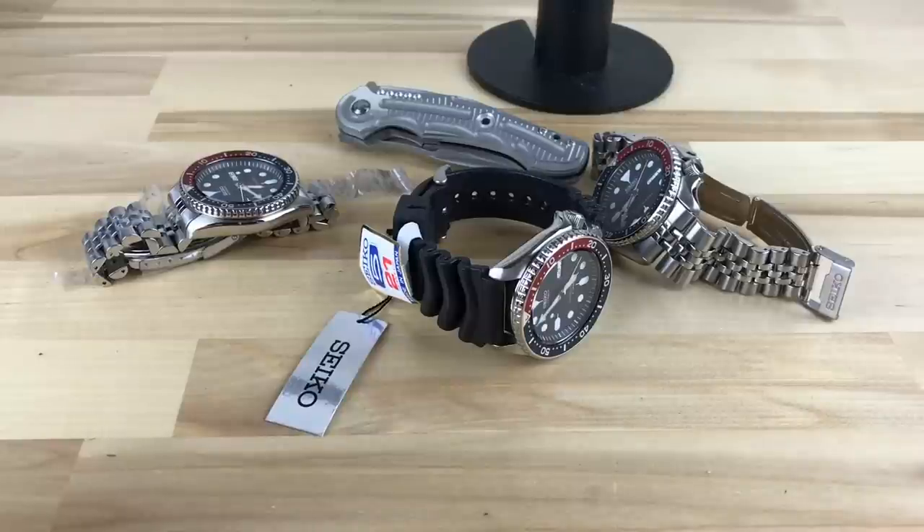Honestly, I think Mark at Long Island Watch covered this probably the best. There are a bunch of articles on watch forums and videos covering this, but I really think Mark did the best job because he's in the industry to the point where he has seen hundreds or more of these come through, so he has a pretty clear understanding of what the J and K is.